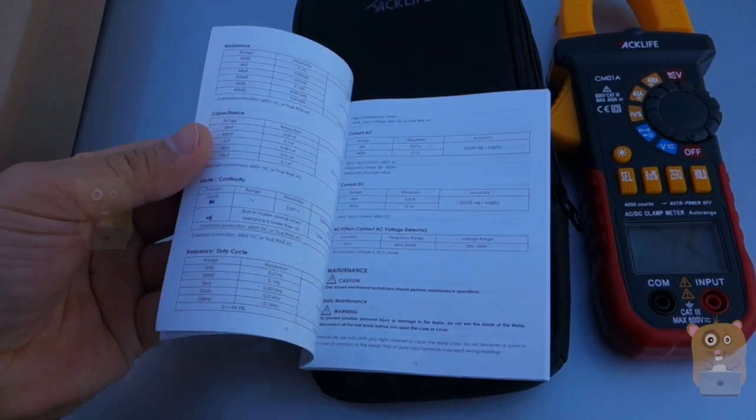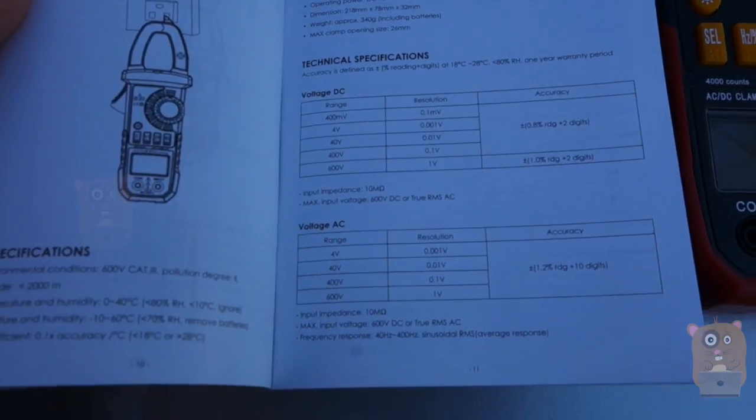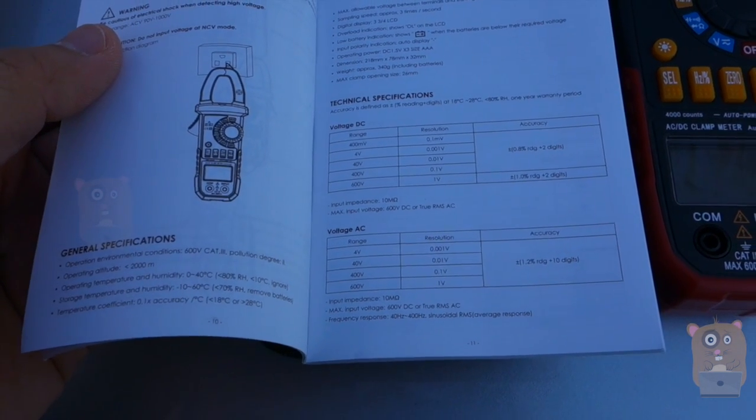Let's see if I can find the specifications page. Here are the technical specs — it's Category 3 rated up to 600 volts, or basically 400 amps.